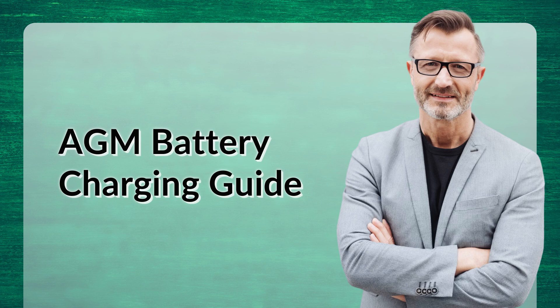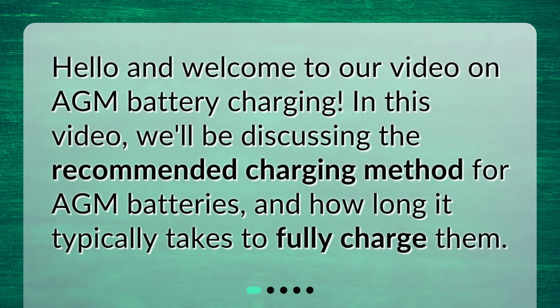AGM Battery Charging Guide. Hello and welcome to our video on AGM battery charging. In this video, we'll be discussing the recommended charging method for AGM batteries and how long it typically takes to fully charge them.